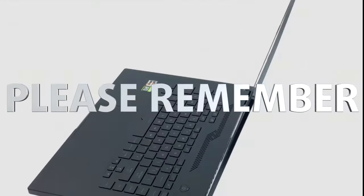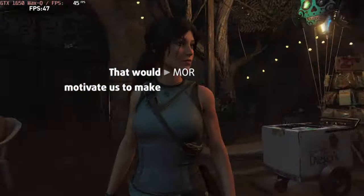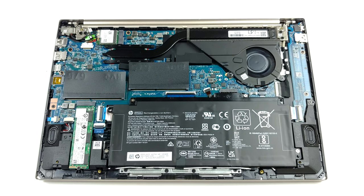Please remember, it would be of great help to us if you just hit the like button and subscribe to our channel. That would motivate us to make even more and better videos for you. Before you move on, unplug the 43.3Wh battery pack.